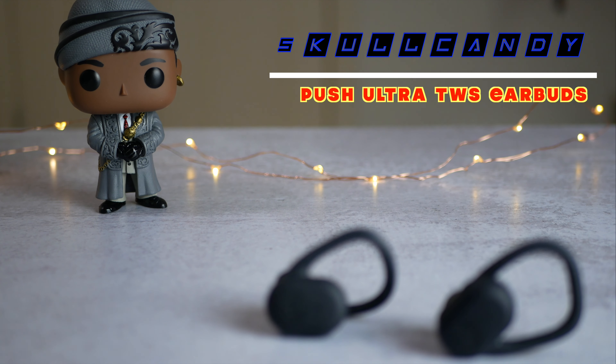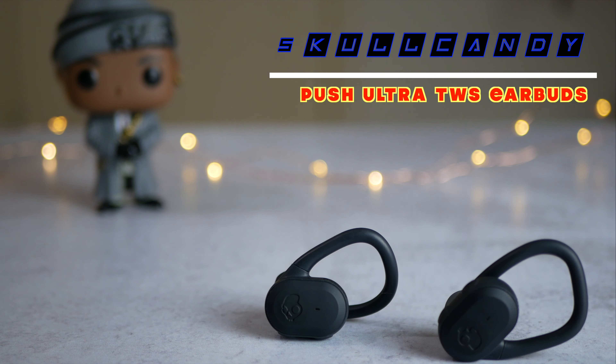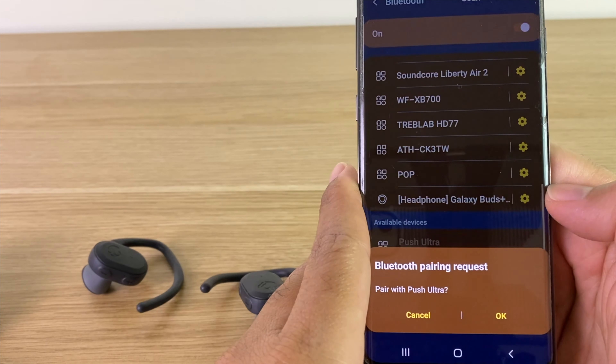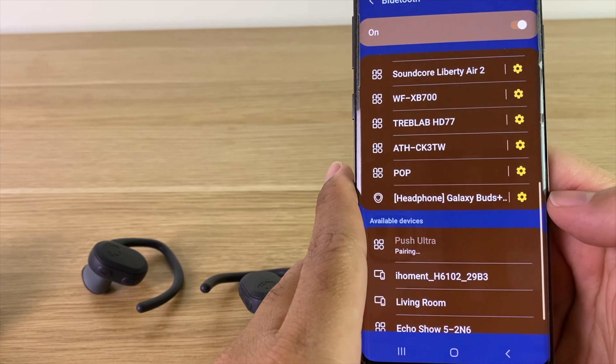These are the Push Ultra True Wireless Earbuds, and they have some pretty nice features for the $99 price tag. First, they're rocking Bluetooth 5.0, so you shouldn't have any issues with lag or disconnections.